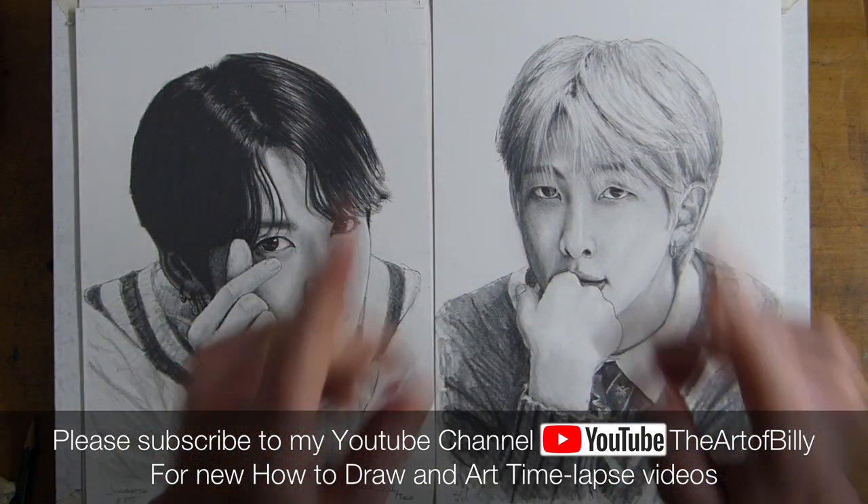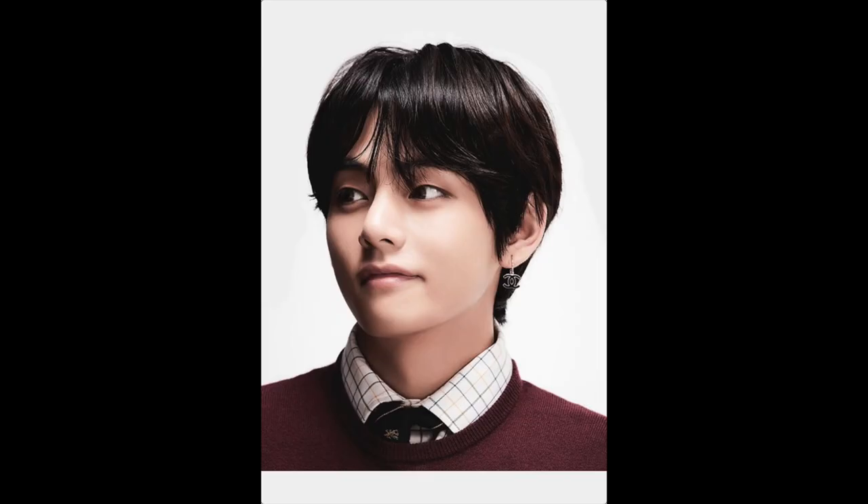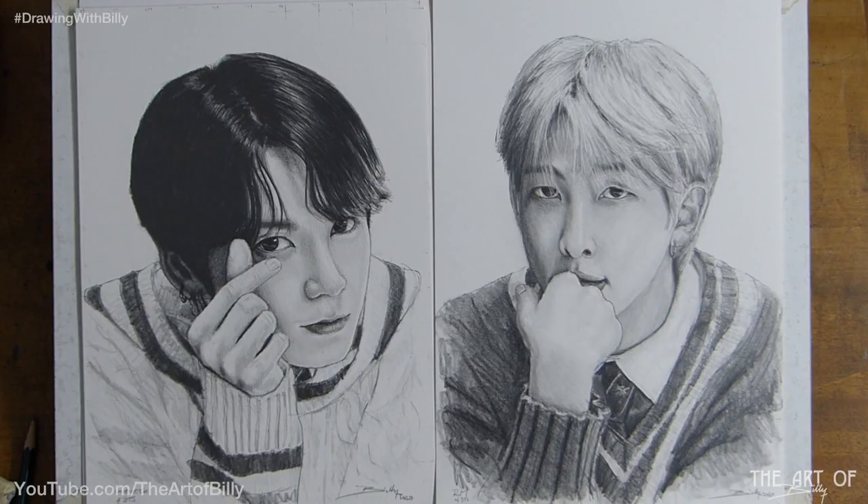Hello, Billy the Artist here, back with another how-to-draw video. Today we are going to be doing V from BTS. It's going to be good fun and we're going to be drawing Kim Tae-Hung — I think that's how you pronounce his surname.